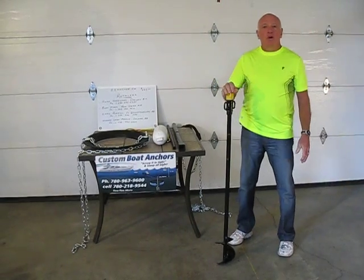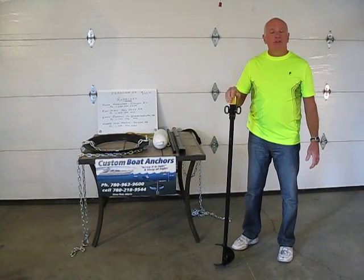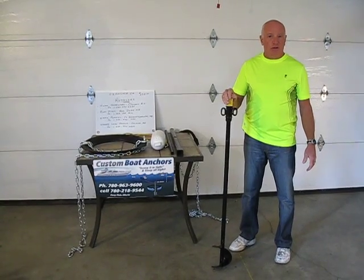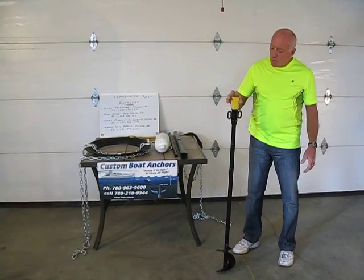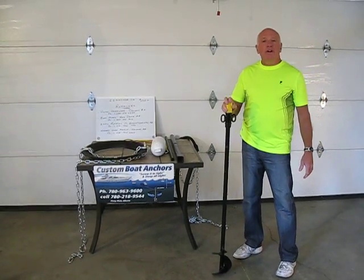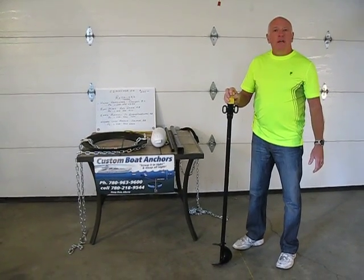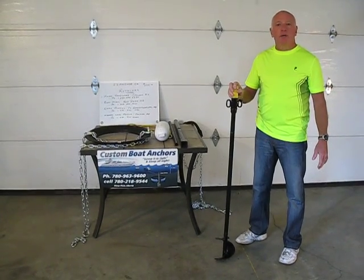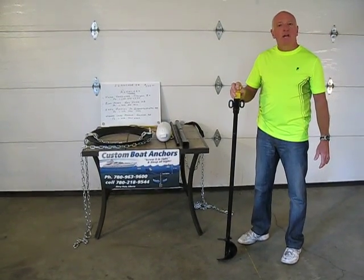Have you ever got to the lake, put your boat in the water, used it for a couple of hours and then didn't know what to do with it and you hated to take it back out on the trailer again? This product allows you to moor your boat offshore in deep enough water that it will be away from the sand on the beach, away from the vandalism on the beach and the rocks.